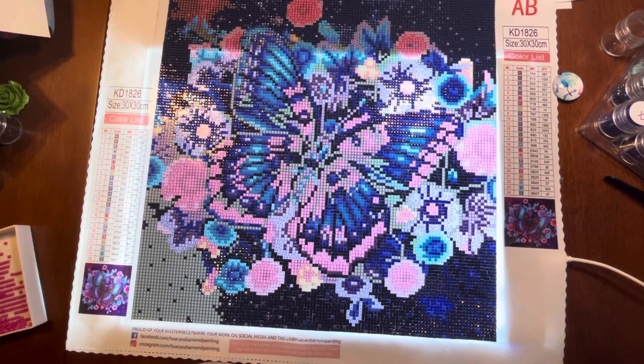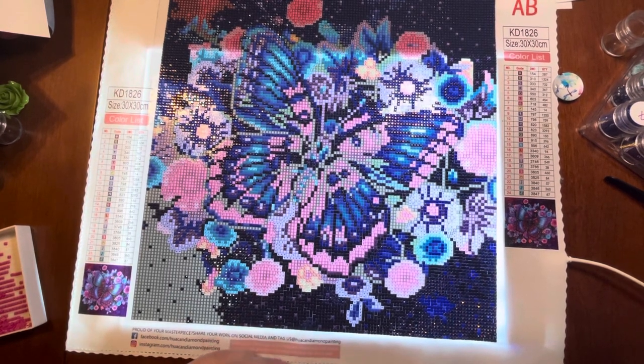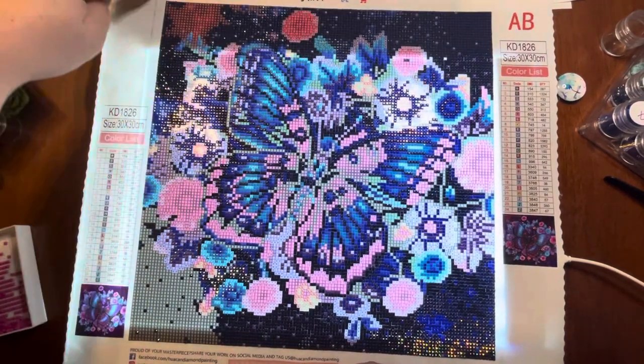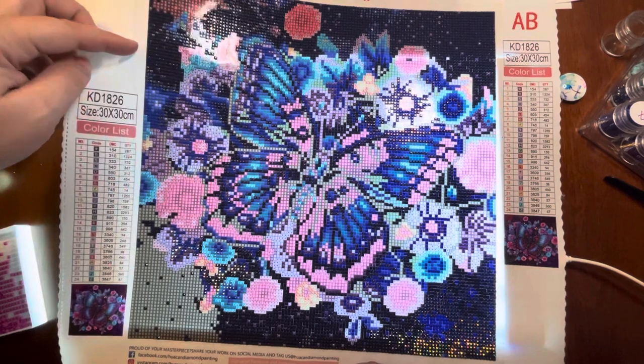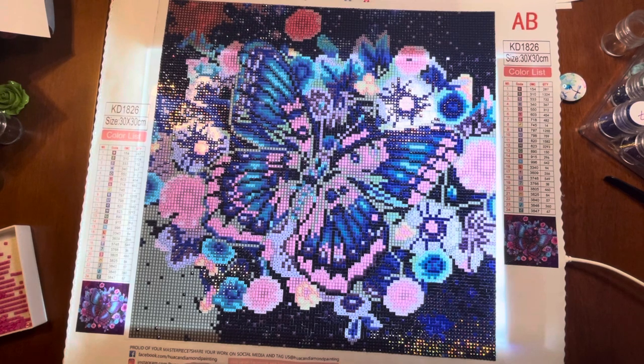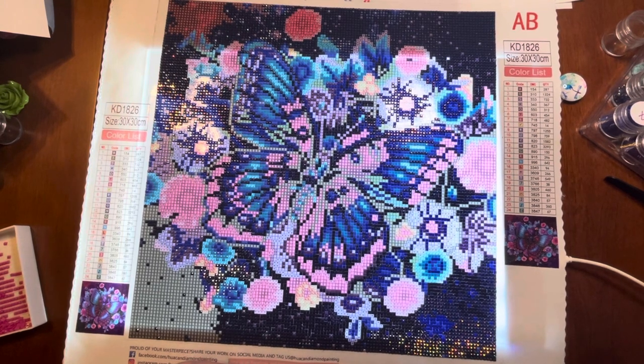The only thing that's kind of a bit obnoxious is the fact that the glue does go quite a bit over the image area, so you kind of get your arms stuck in it. Normally I would cover that with washi tape and I don't know why I have not — I just haven't.